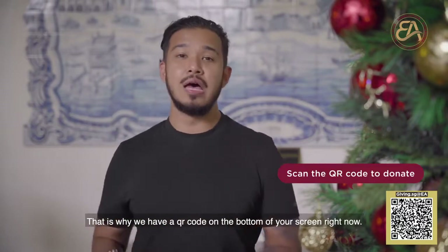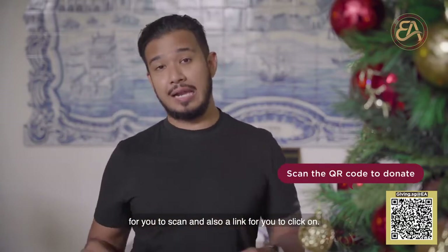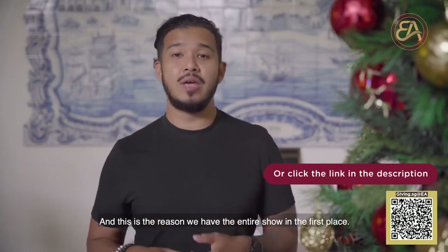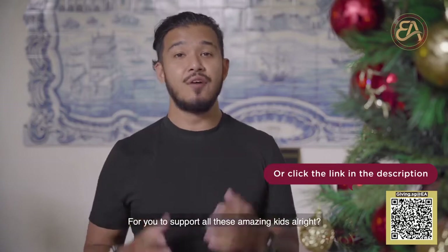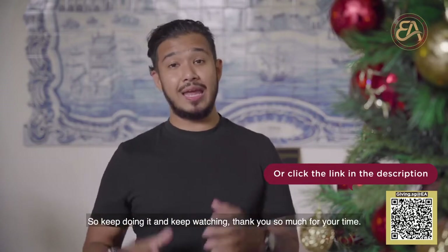That's why we have a QR code on the bottom of your screen right now for you to scan and also a link for you to click on. A little bit of your giving will really go a long way, and this is the reason we have this entire show — for you to support all these amazing kids. So keep doing it and keep watching.